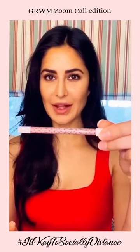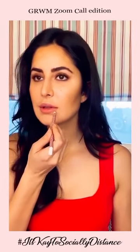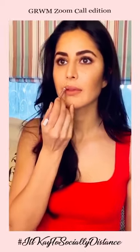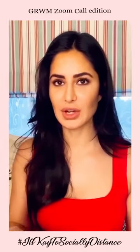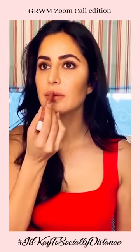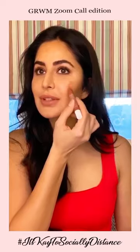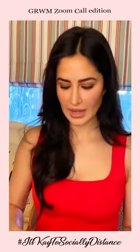Next I'm going to use the Lip Liner in Romance. I'm going to line my whole lips and fill in the lips with color as well. You wouldn't even really need to use a lip color on top of that — you can just fill in your lips with the lip liner. But I'm just going to use the scripted lip crayon anyways, just a little, especially in the centers. You can also use the lip crayon as a cream blush — just apply in the centers, smile, and blend that in.